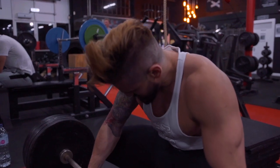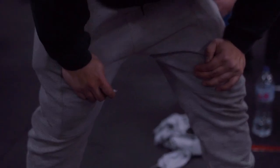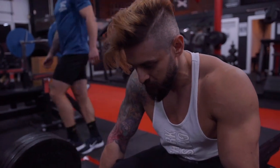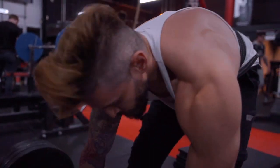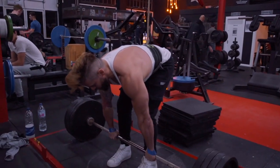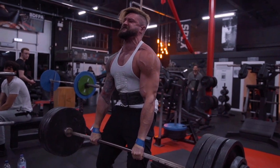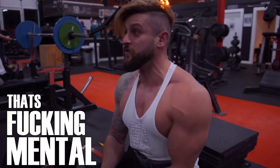I am genuinely a little bit nervous. Two-ten on the bar — legs, just ten more, solid. One long sniff... Let's go! Yes! Come on! Yes! Fuck yeah! That's fucking mental! Holy shit! Am I crying? That's amazing!